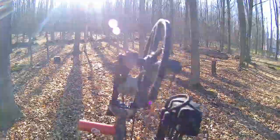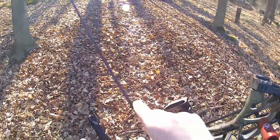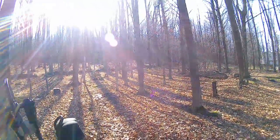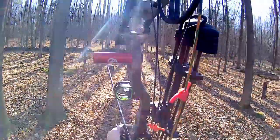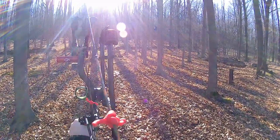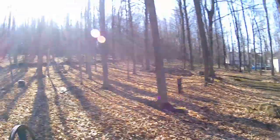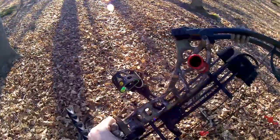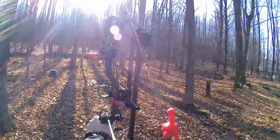We're gonna shoot one arrow at 10 yards — that's not too difficult — two at 20, and then two at 30. Here goes the first shot. Dead center. Now we're gonna shoot at 20 yards.